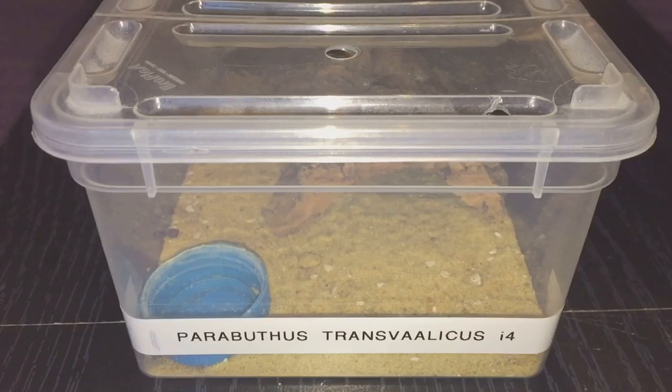I have two of these. This one in the video is the larger one, and the other one is going into premolt so I'm not going to disturb it. I've just taken a couple of pictures of the other one — you can see the plates on top of the body are spreading out and the body is looking a bit fat.